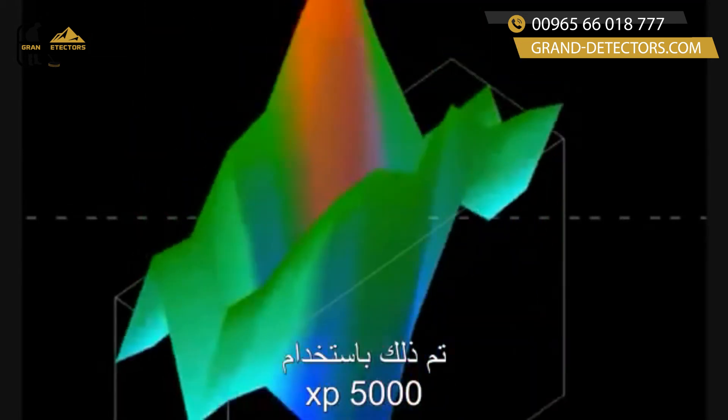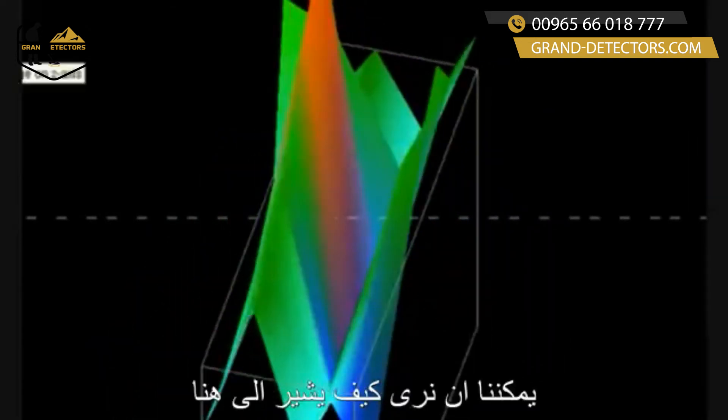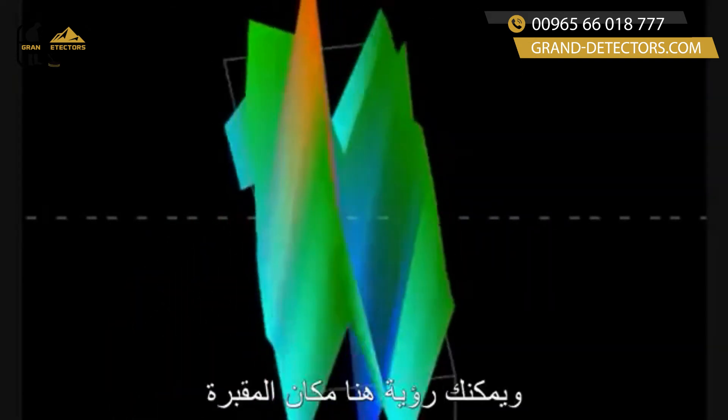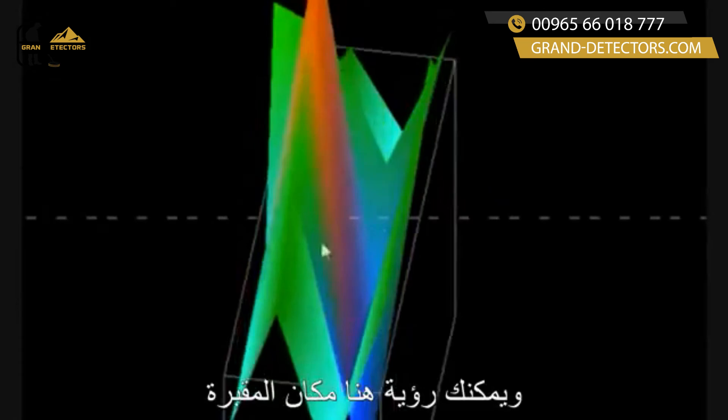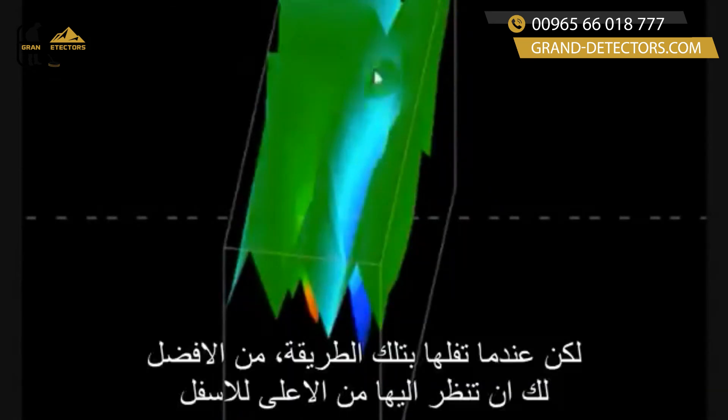When you look at it with a perspective view — this was done with the EXP 5000, so you're really sensitive on the outlook. You can see how that just points it right out, and you can see in here where that grave is. Pushing F4 shows it on the other side. But when you do it this way, you're better to look at it from the top down.